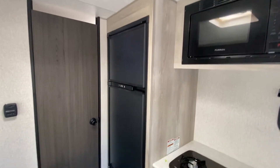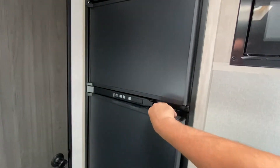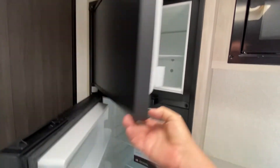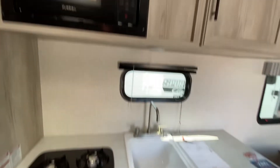This has a six cubic foot refrigerator in it. Compared to a lot of units this size, it's a huge fridge and freezer. Most of these small units have just a little under-the-counter fridge in them.